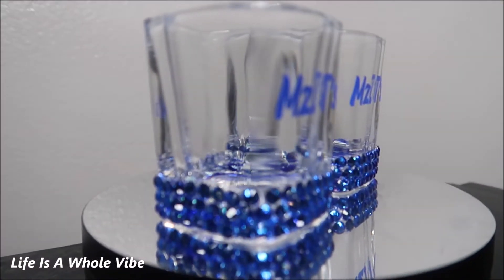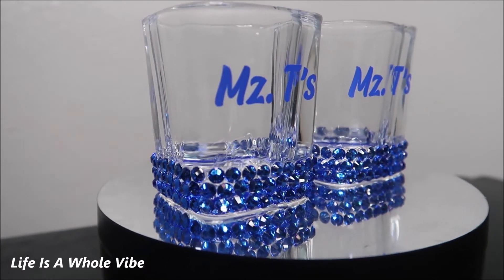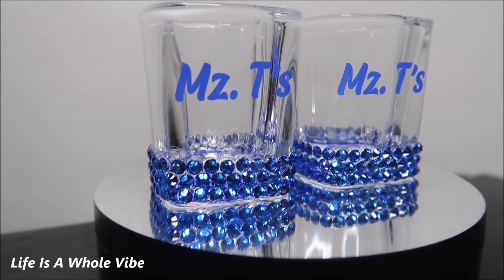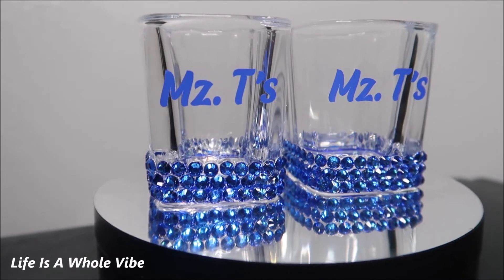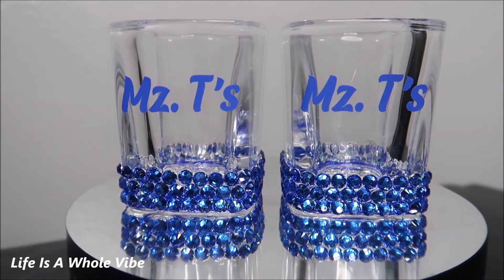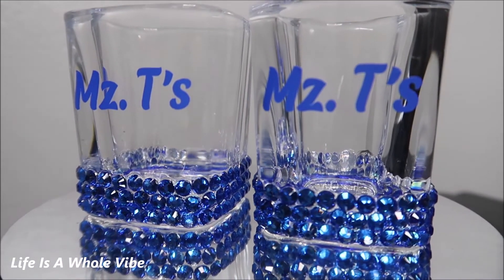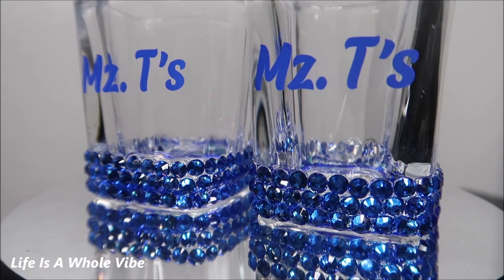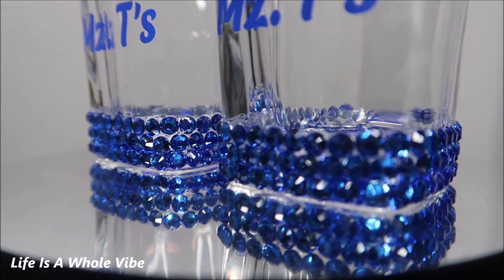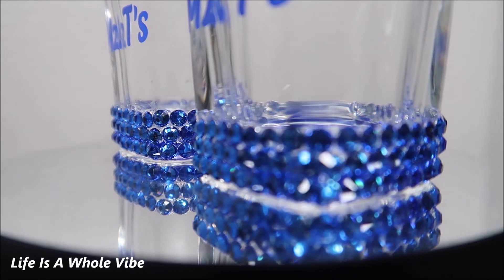Here is the finished final result of these shot glasses. I think they are super, super cute. I really like the blue — I like how the blue vinyl matches identically. My sister-in-law, like I said, she loves blue. She has her own little she shed out in her garage and it's super nice and glamorous, so I thought why not make her some shot glasses to enjoy while she's in her ladies lounge. These are really heavy and very, very durable.